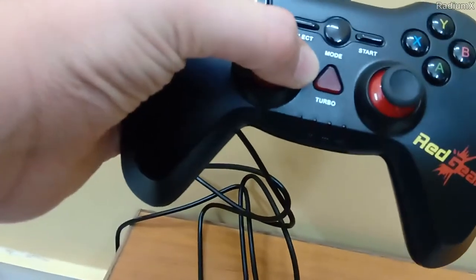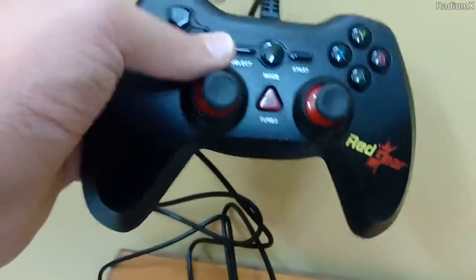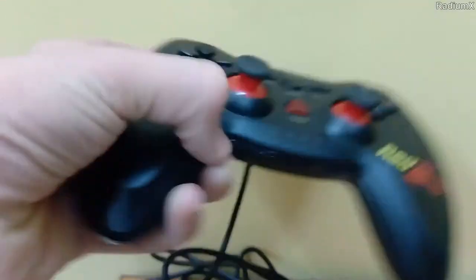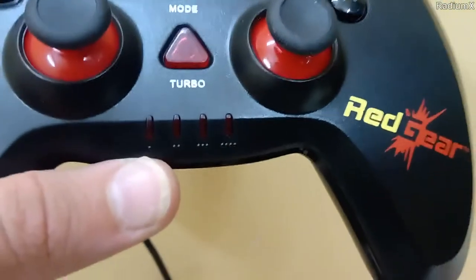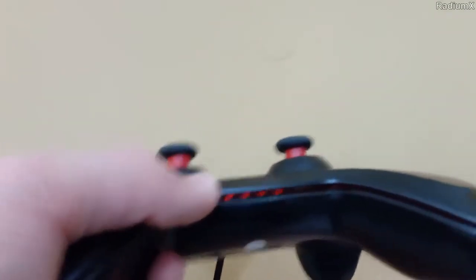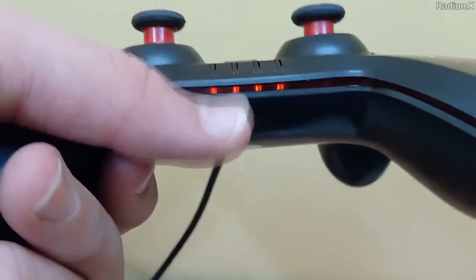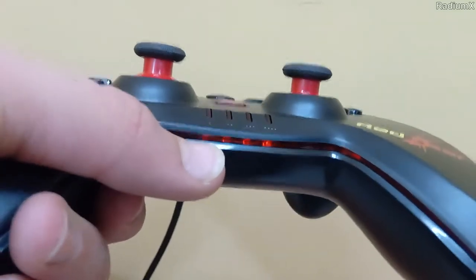Here is the turbo button. Besides the turbo button, there is a mode button which acts as a central Xbox-style guide button. Here is the start and select. The fun part is the input slot indicator — it shows the first, second, third and fourth input slot in which you connect your controller to the PC. When you connect it, you can see the lights — one, two, three, four — showing which slot your controller is connected to.